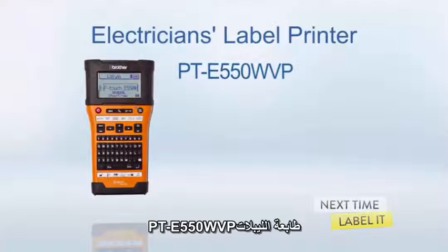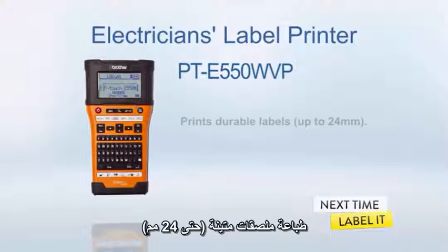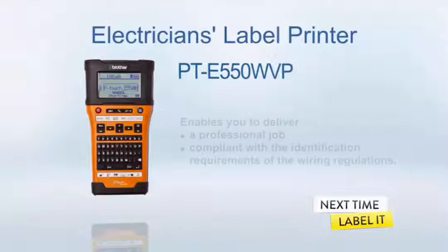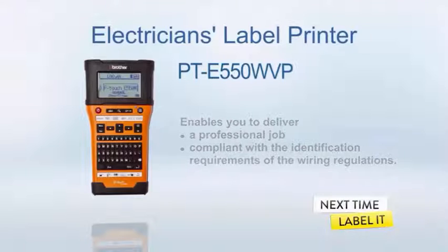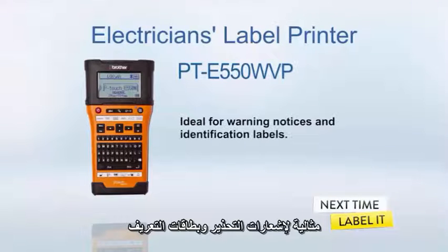The PTE-550 WVP Electrician's Label Printer from Brother. Prints durable, easy-to-read labels up to 24mm. Enables you to deliver a professional job compliant with the identification requirements of the wiring regulations. Allows creation of a wide range of warning notices and identification labels.